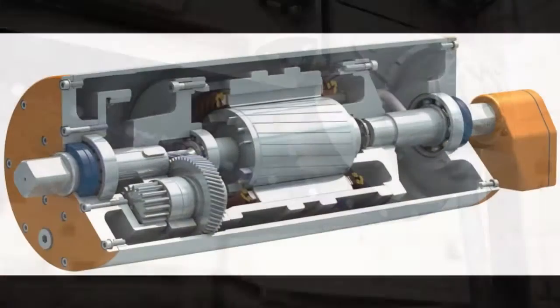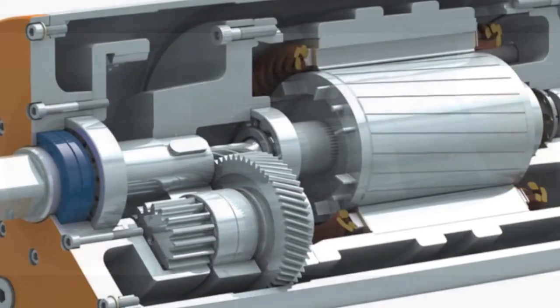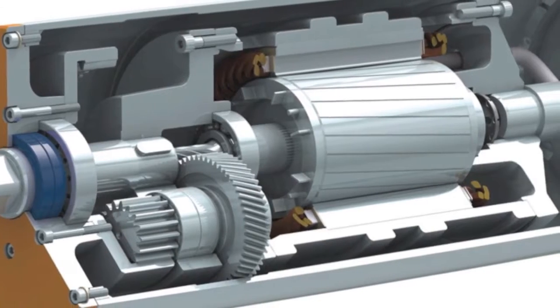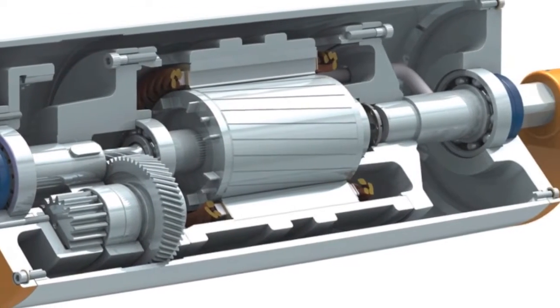Since there are no external moving parts, this means increased operator safety. Van de Graaff motors have a 96% mechanical efficiency, reducing energy and operating costs by up to 30%.